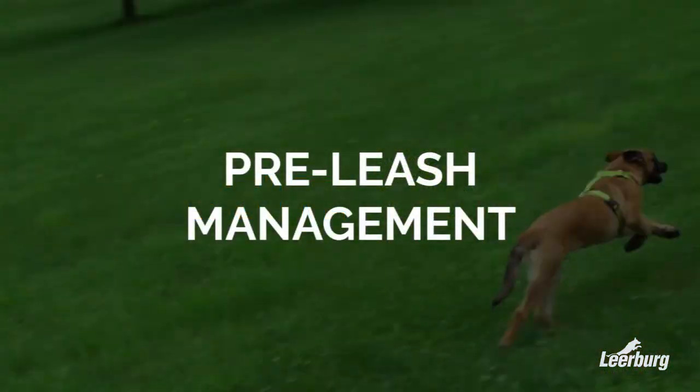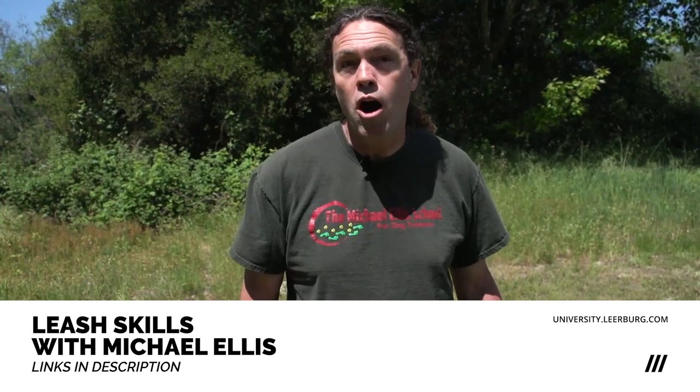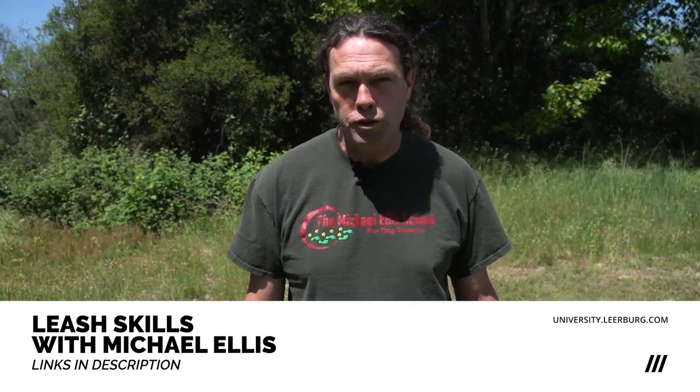We're going to talk about managing our dogs until the point where we introduce leash pressure. We've already mentioned that dogs need to be at a certain point developmentally before we introduce leash pressure, and we want certain prerequisites established. But we're still living with our dogs up to that point — taking them for walks, taking them out to go to the bathroom, moving them around on a leash — and we haven't taught the dog appropriately about the leash as a training tool. So we need a way of moving our dogs around.